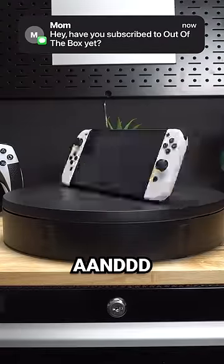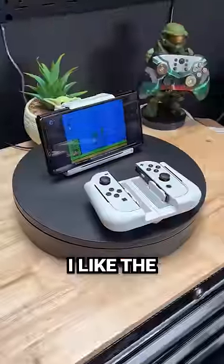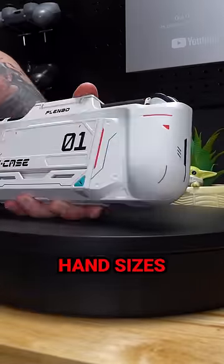The Nintendo Switch is flat as a board and razor thin, which makes it uncomfortable to play for long periods of time. That's why I like the G-Case — it has great ergonomics and these handles. There are actually three of them, and they're all interchangeable to fit different hand sizes.